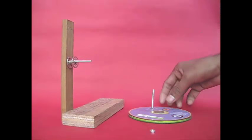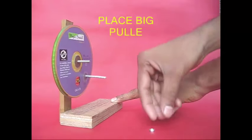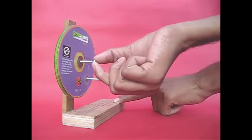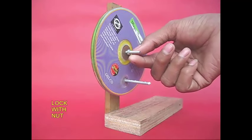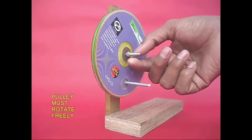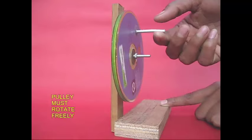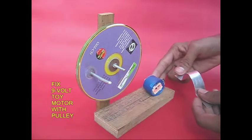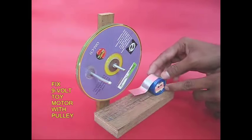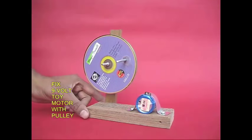We have a sewing machine. We have a pulley, a nut to tighten, and multiple pulleys on different sides of the setup.